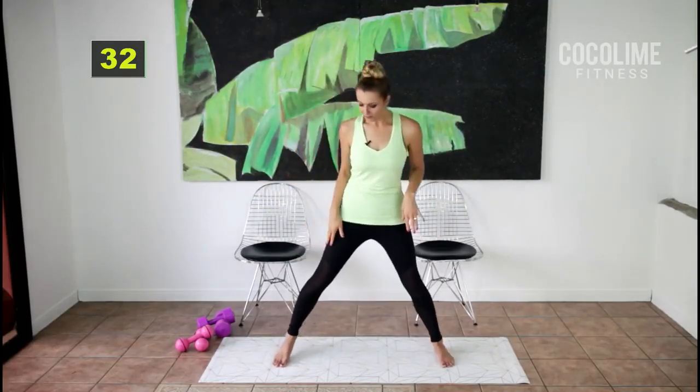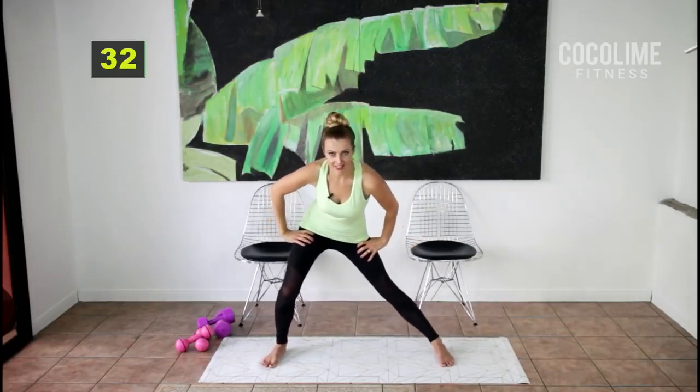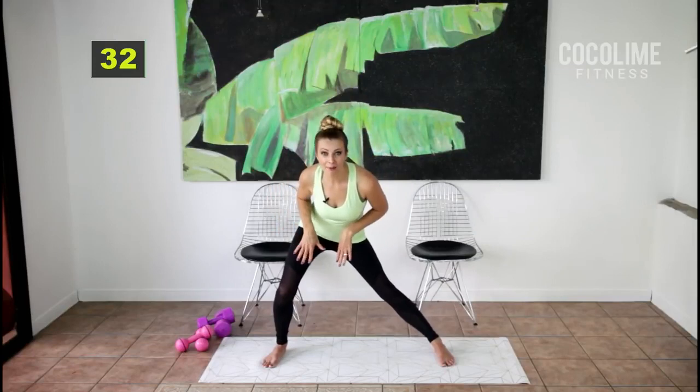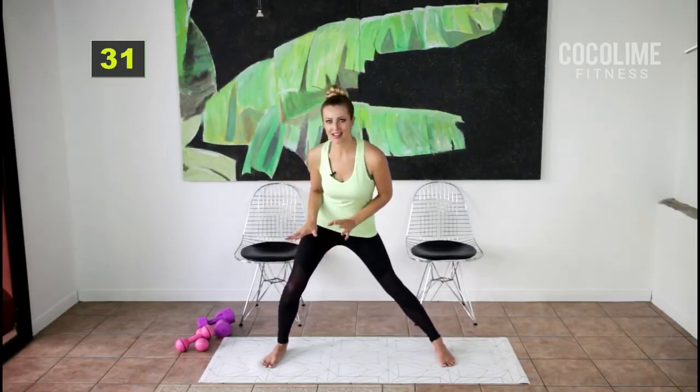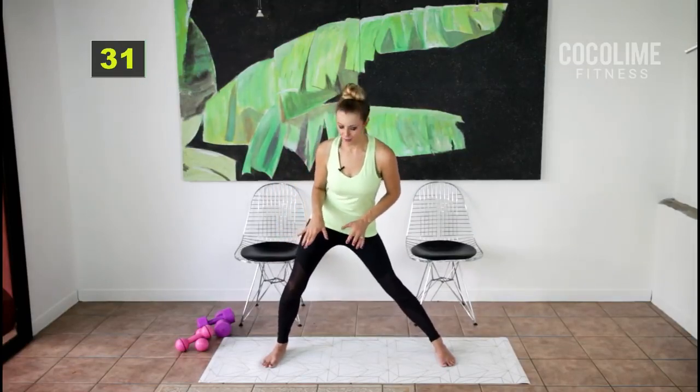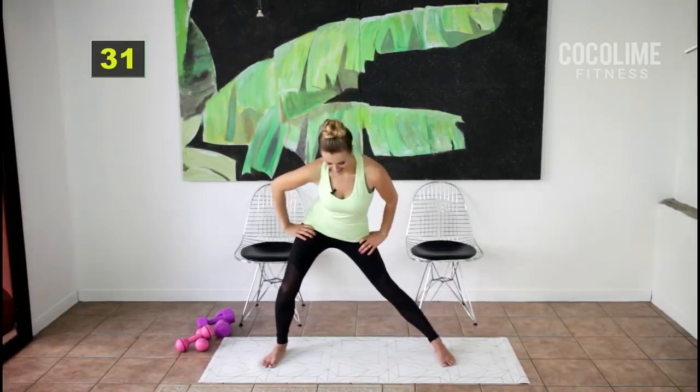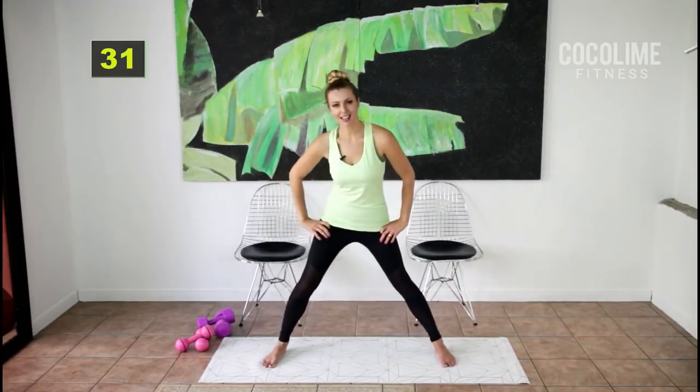Come down into an inner thigh stretch and do a little pulsing here, because the body is not warm yet — we don't want to hold any stretches in the warm-up. We're going to need this stretch because we're working our inner thighs today like crazy. Switch sides.